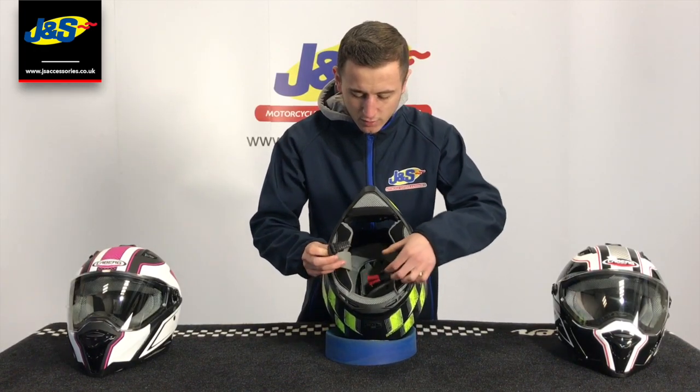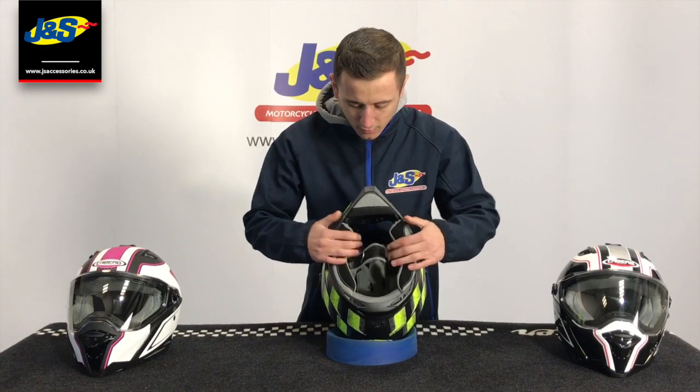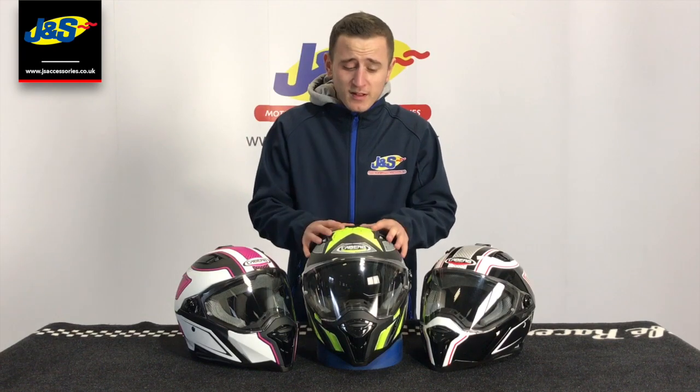Nice little quick retention strap there, fully adjustable as well, and the cheek pads do come out for cleaning, so it's nice and easy to keep it maintained. That's the Kberg stunt helmet. Now, there is actually a massive reduction on these helmets at the moment in all stores and online.